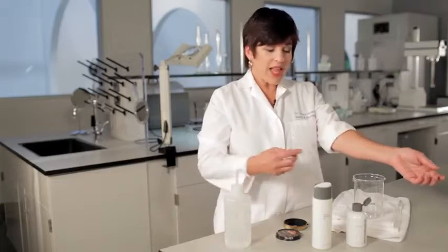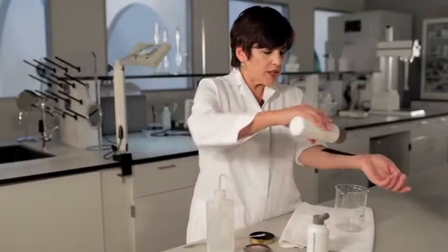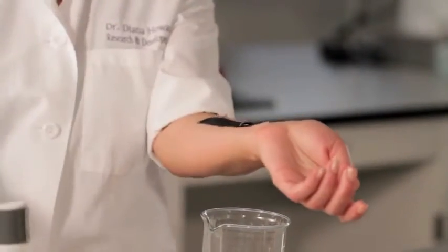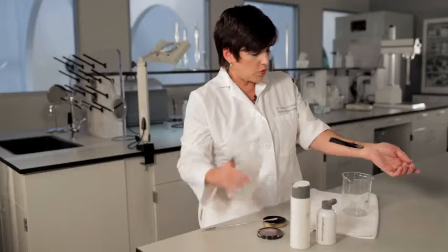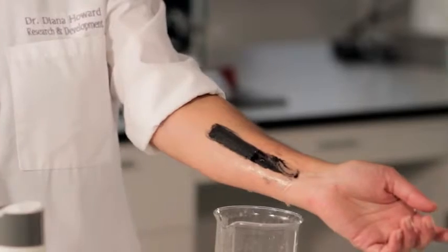I have a quick demonstration that will show you just how pre-cleanse works to remove oils from the skin. I'm taking some black boot polish — and we all know how waxy this type of thing is. I'm going to take some special cleansing gel and apply it to my arm, then rinse it with water. There's still plenty of residual boot polish left on my arm.